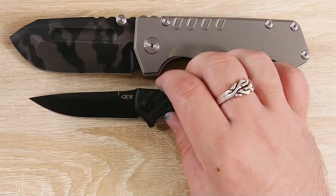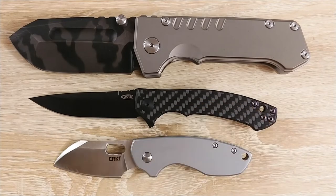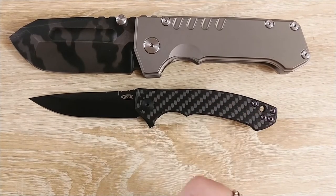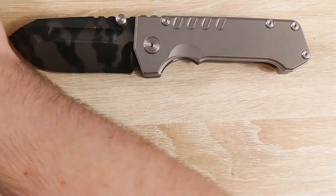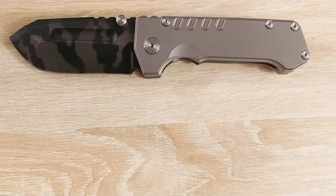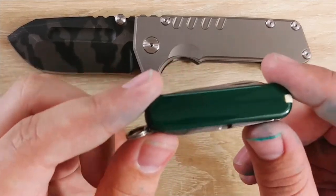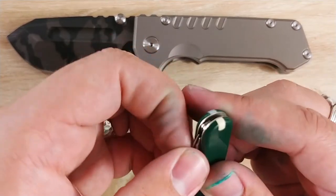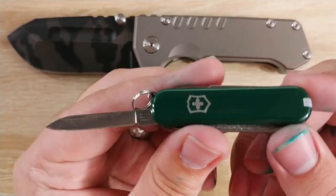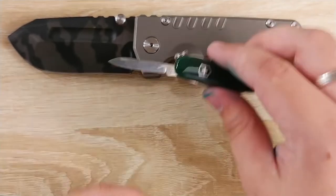So just for fun, let's bring out some size comparisons. We have the ZT0450, we have the CRKT Pilar - this is ridiculous. The comparison I've wanted to make the most since I bought the thing is this one - my Victorinox Classic, which I just had in my pocket. You can see roughly the handle size there, it's about the same length. I think the Victorinox may fall short on this one - yeah, just a little bit. The blade's just a little longer on the Beast there.